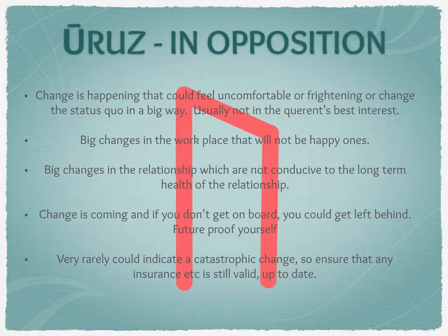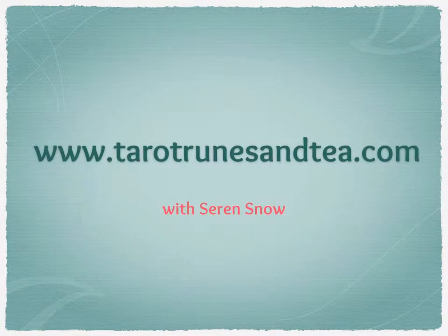I hope you found that helpful. My website is tarotrunesandtea.com — make sure you've downloaded the rune learning spreadsheets to help with your notes on this. I'll see you in the next video, which covers Raidho.